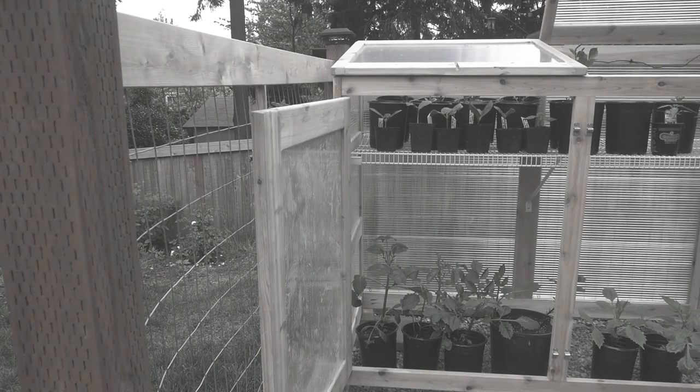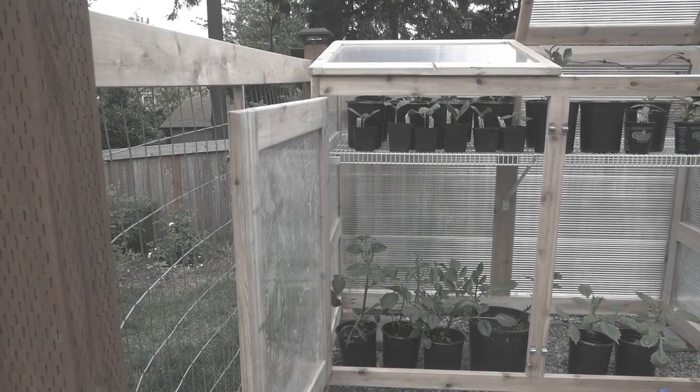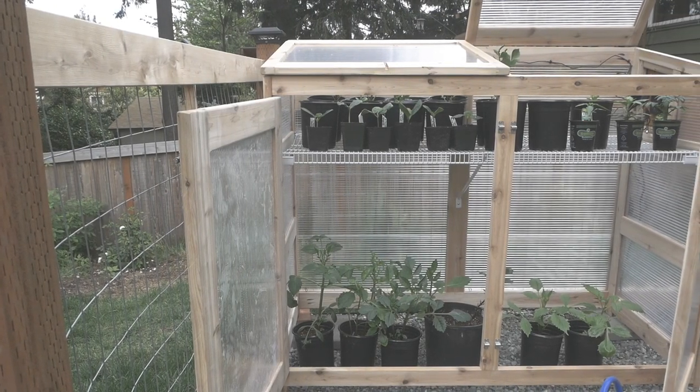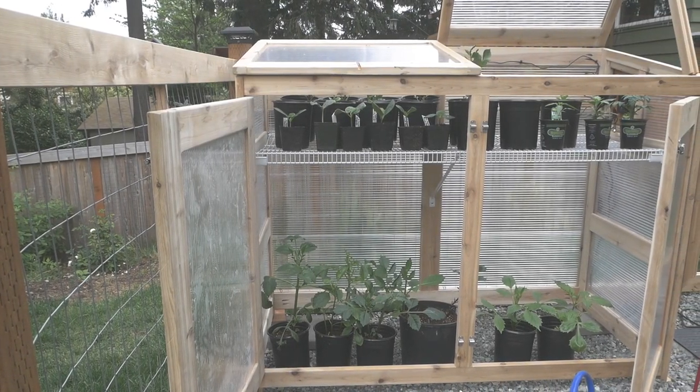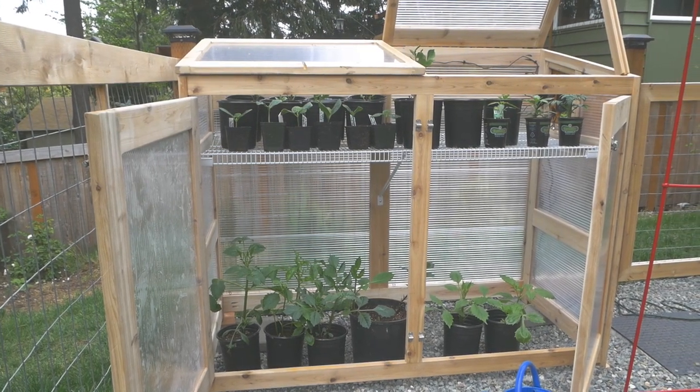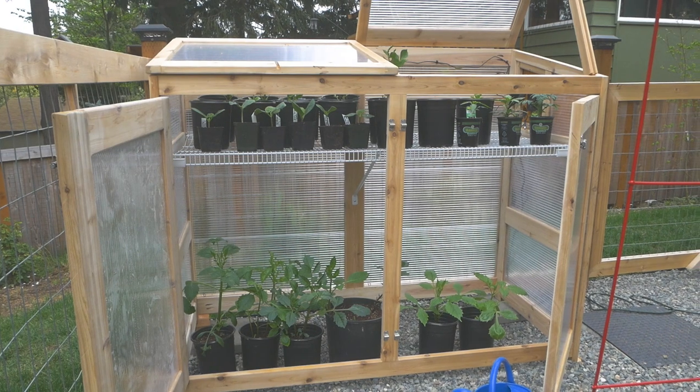Hey, what's going on everyone. Today I've got a little greenhouse build action. To make things a little more interesting, I decided to add some electronics. We've got a temperature controller that can power vent and heat to get us going when the snow is melting and when the leaves are falling.